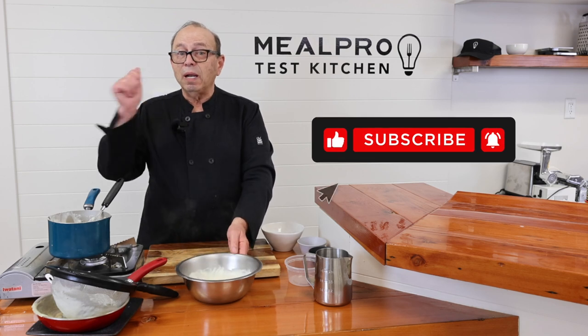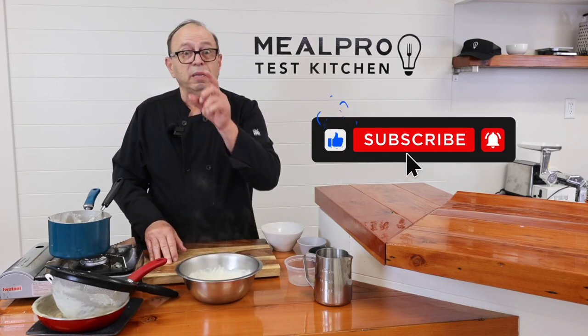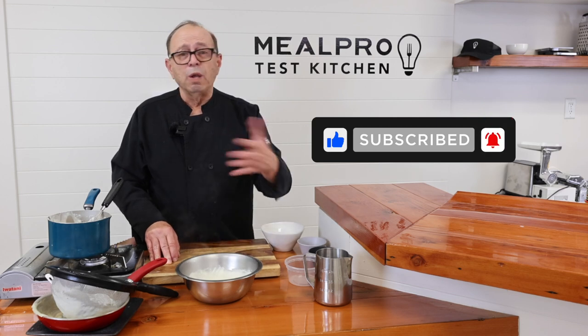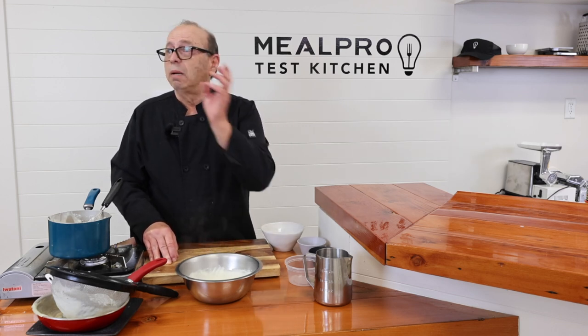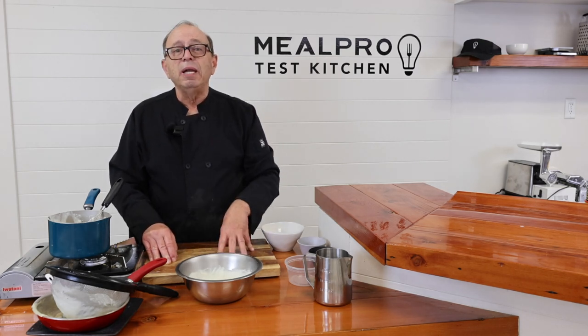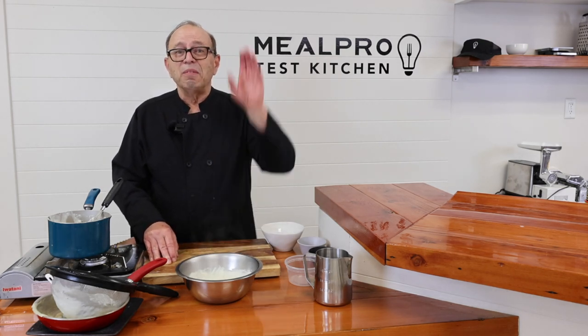If you like this video, click the Like button and click the Subscribe button as well. Go to mealpro.com to see some of the wonderful items you can order online to send right to your house or business. Thank you very much for tuning in. I'll catch you next time. Arrivederci.